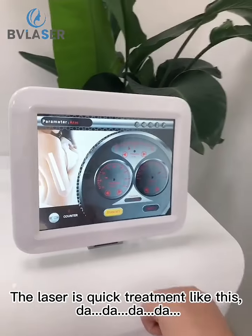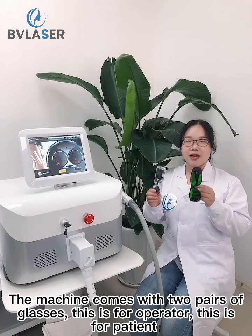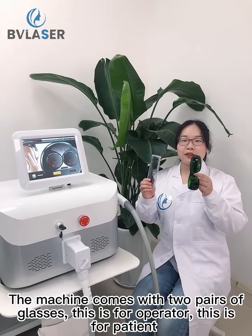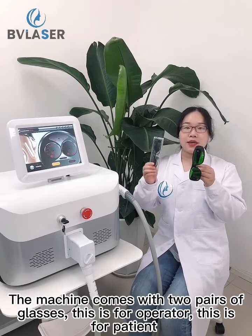The laser enables quick treatment. The machine comes with 2 pairs of glasses: one for the operator and one for the patient.